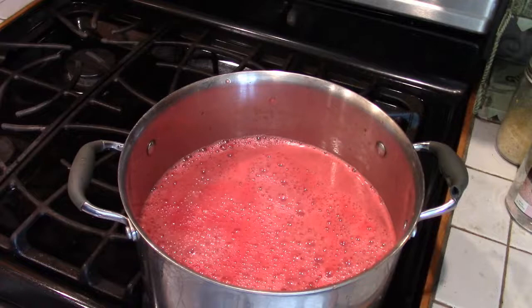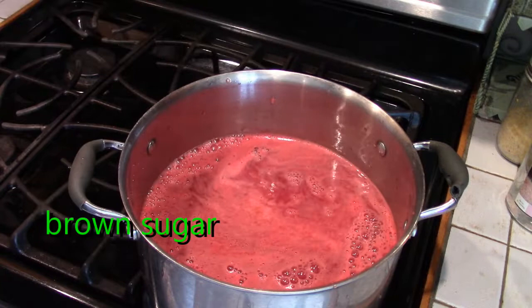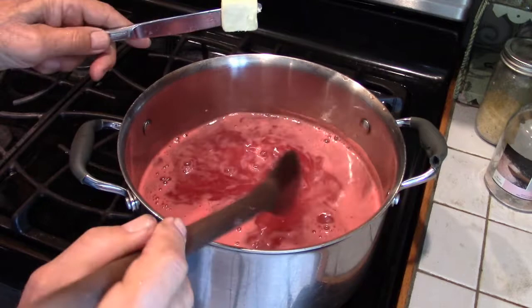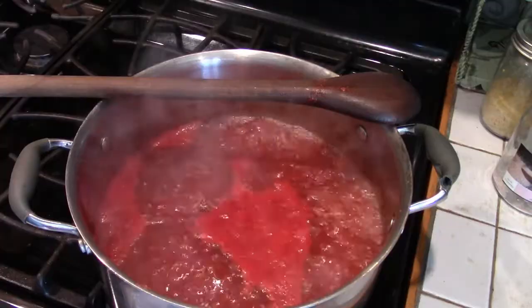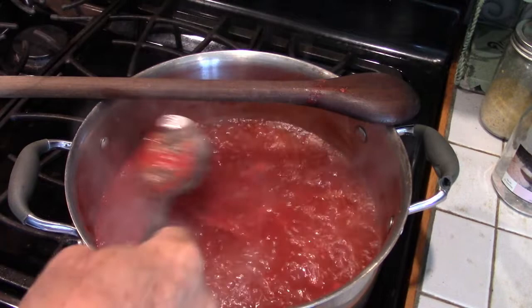For every four cups of liquid you're going to add one cup of sugar — I measured 12 cups of liquid. When you're heating this you may find that it will foam, so to reduce the foam add about a teaspoon of butter and that will break the foam. As you're boiling this, you can remove what's floating.